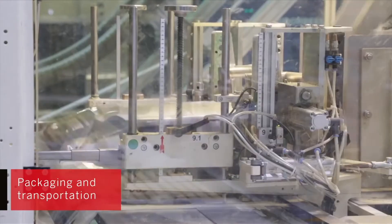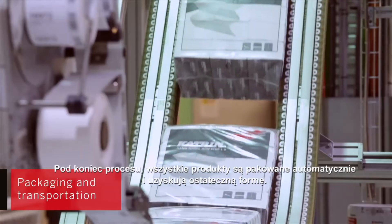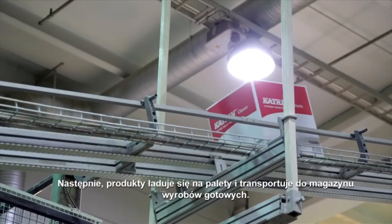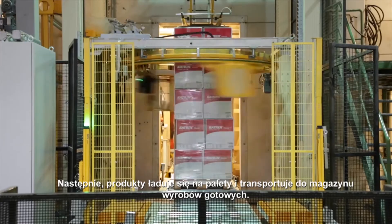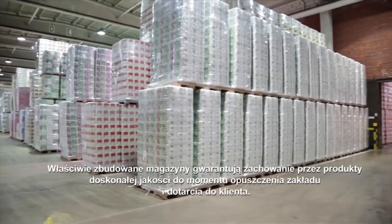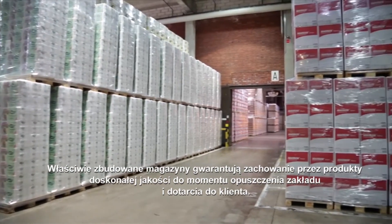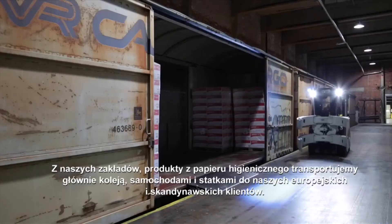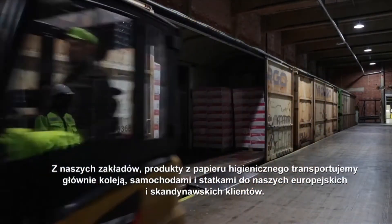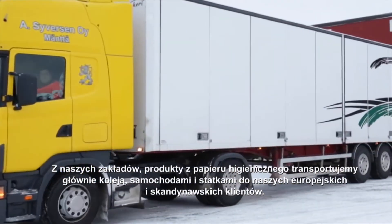At the end of the process, all products are packaged automatically into their final form. Products are then loaded onto pallets and transported to a short-term warehouse. Well-constructed warehouses ensure that products are in excellent shape once they leave the mill and arrive at the customer's sites. From our mills, tissue products are transported by train, truck and ship mainly to our European and Nordic customers.